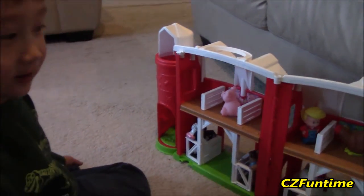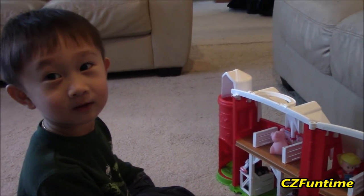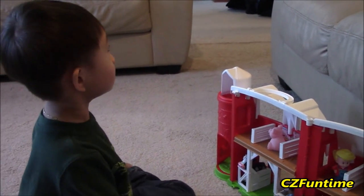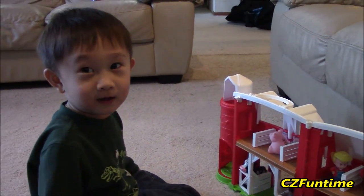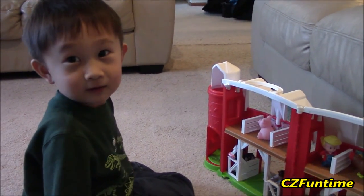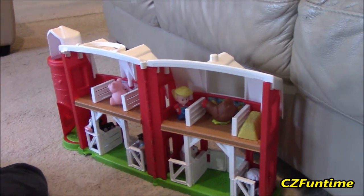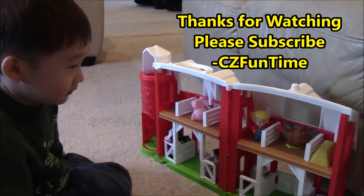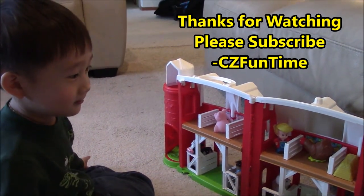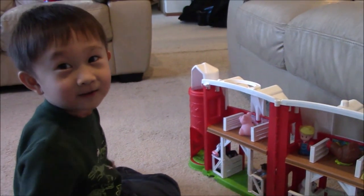This is Connor and Zoe's new toy. Until next time, bye! See you, bye! It's a fun toy, right? Yeah! I put all the animals back at the zoo. Like the zoo? Okay, these are farm animals — not zoo animals! Alright, thanks for watching. Bye!